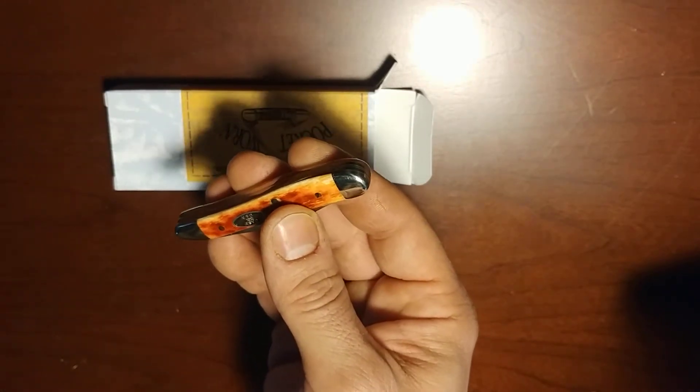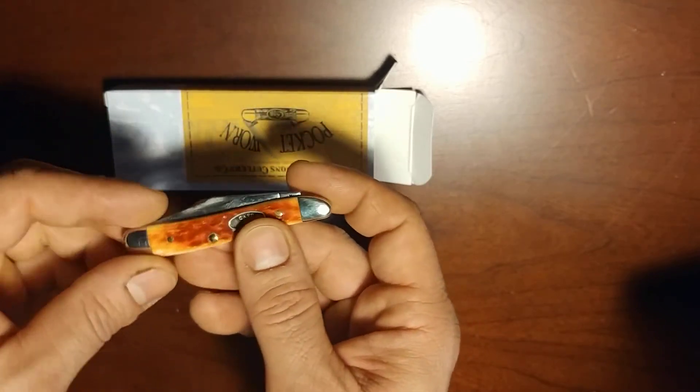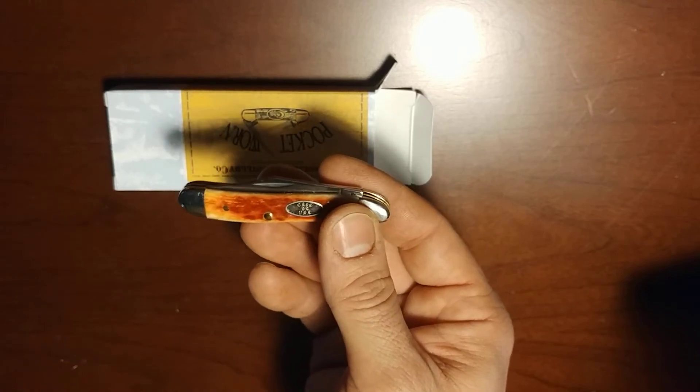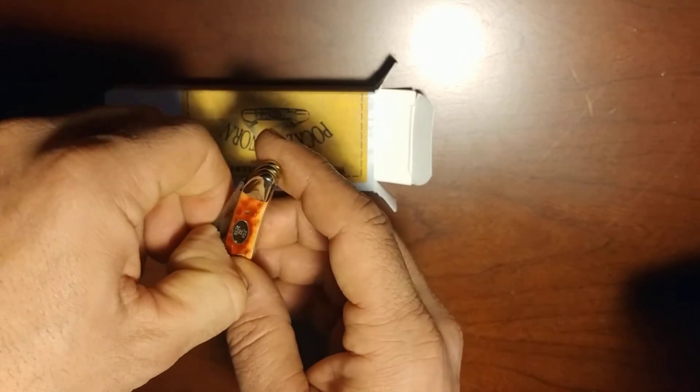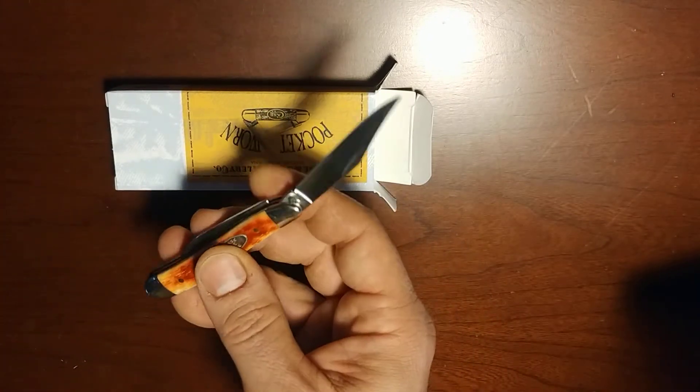As I said, this is Chrome Vanadium. I am really partial to carbon steel. I feel that it has a personality that stainless does not have. It takes on a nice patina and it just begins to look worn to the user.